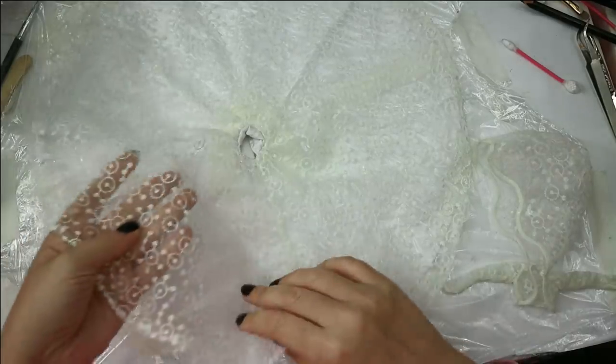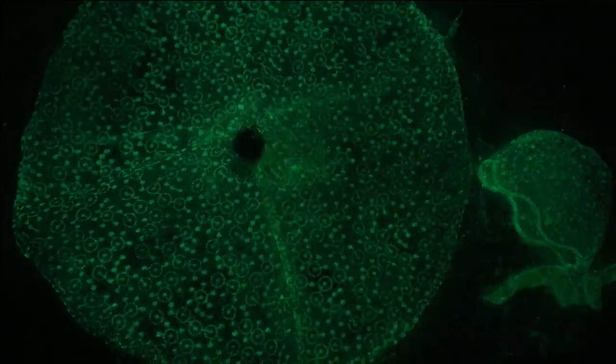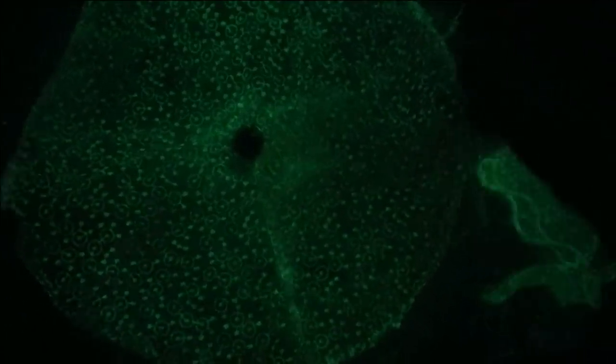The paint seems dry — now let's check if it really glows in the dark. Oh yeah, it looks amazing! I'm really in love with this glow-in-the-dark effect — why did I never try it before?